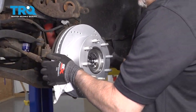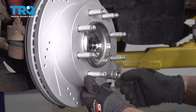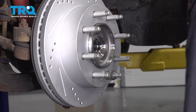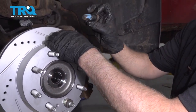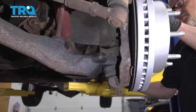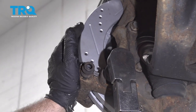Install the rotor. To make it easier to install the bracket, put a lug nut on the rotor backwards — that'll keep the rotor from moving around. Now slide the bracket over the rotor, get the bolts, and you can use a little thread lock adhesive on the bolts. Torque these bolts to 221 foot-pounds.